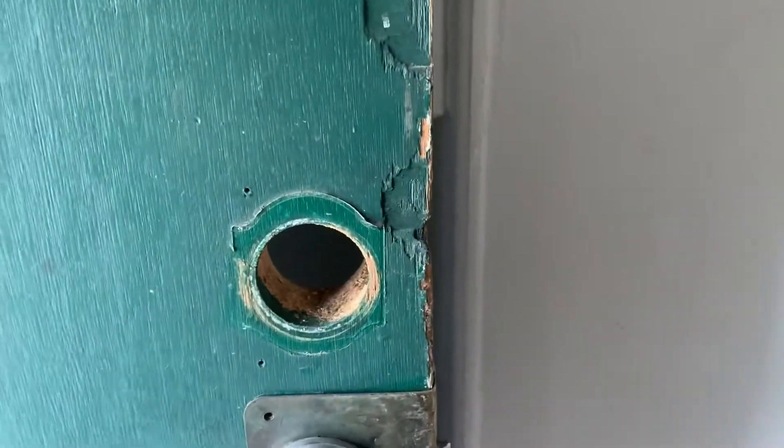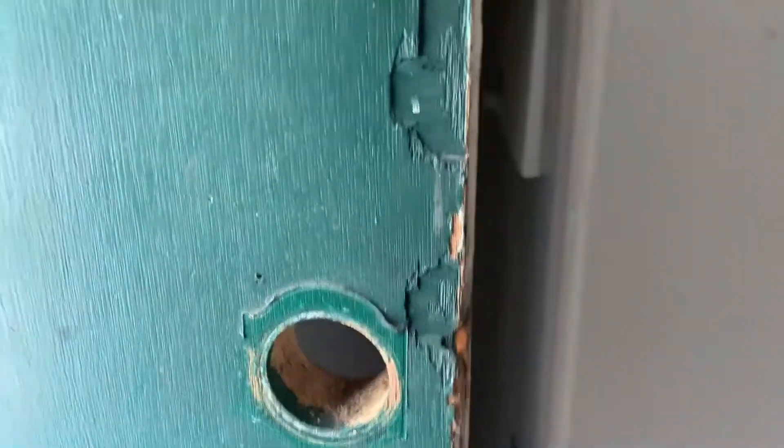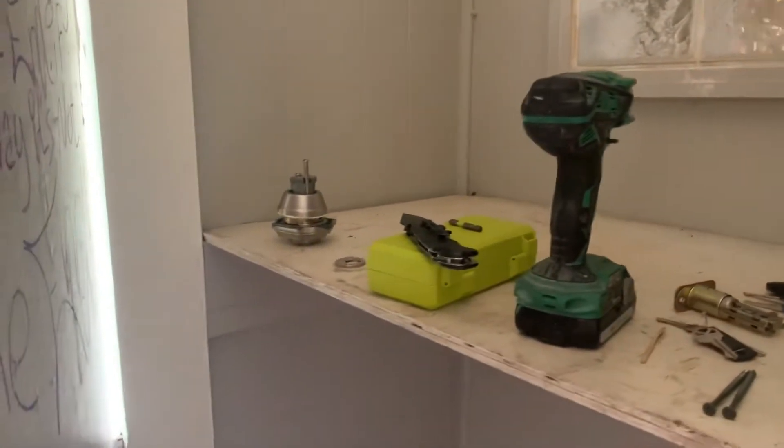This is an SLP on how to install a Yale lock. I've already removed all the old hardware from the door itself, and I've unpackaged the Yale lock.